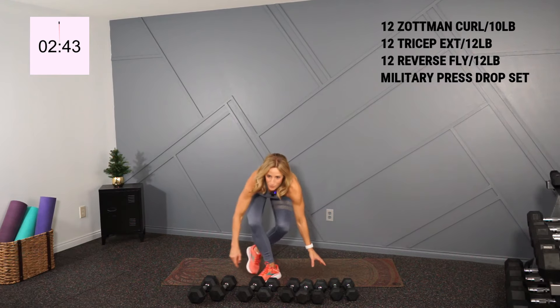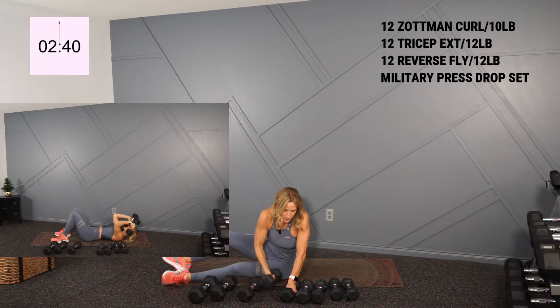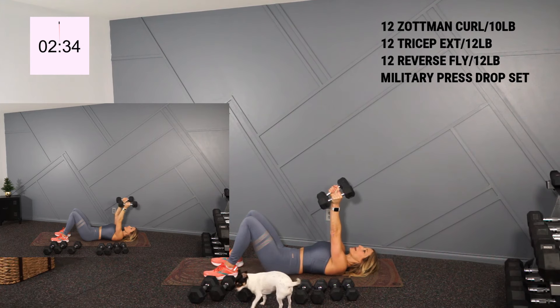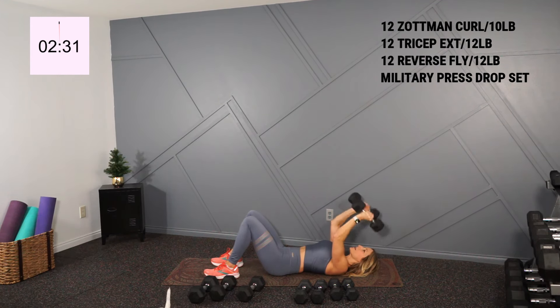I'm gonna take it down to the ground again for my tricep overhead extension. I'll hold 12s. Hands are up, bend back at the elbow — so you're down and 12. Slow and two. And there's 11 — last for me. Nice.